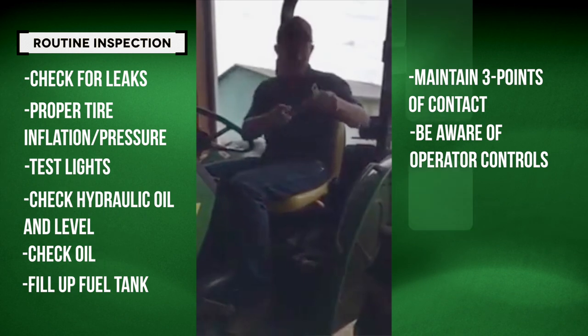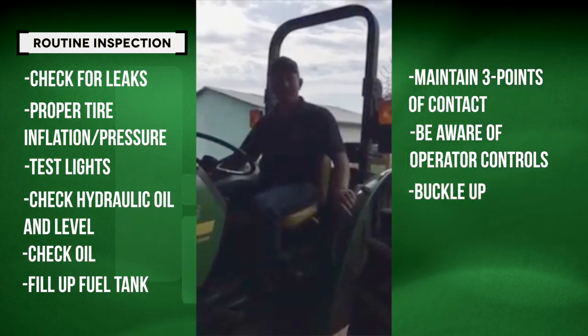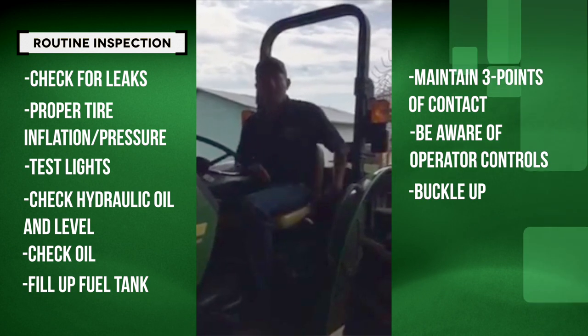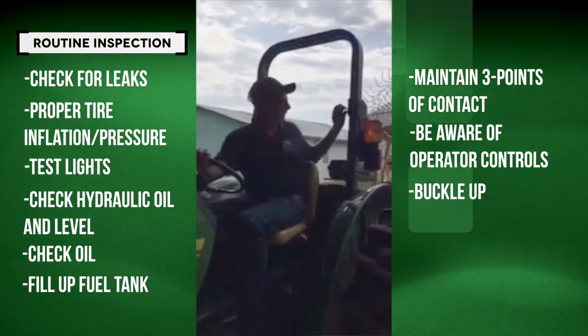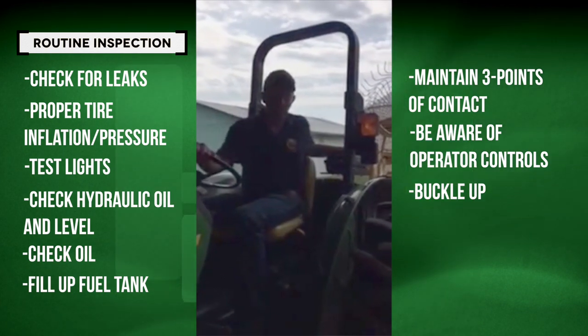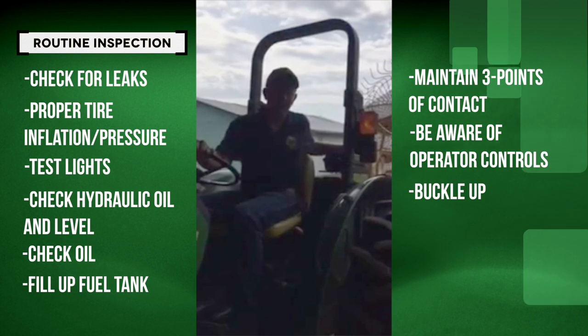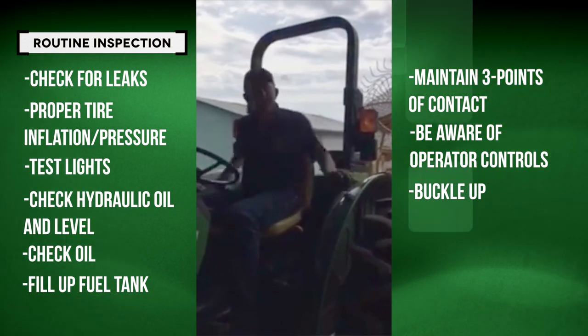Most importantly, your seatbelt — before you take and operate this tractor. Only put your seatbelt on if your ROPS is in the upright position. If the ROPS happens to be folded down — I know a lot of folks in orchards and areas with low-hanging trees like to put those down — if your ROPS is down, leave your seatbelt off.